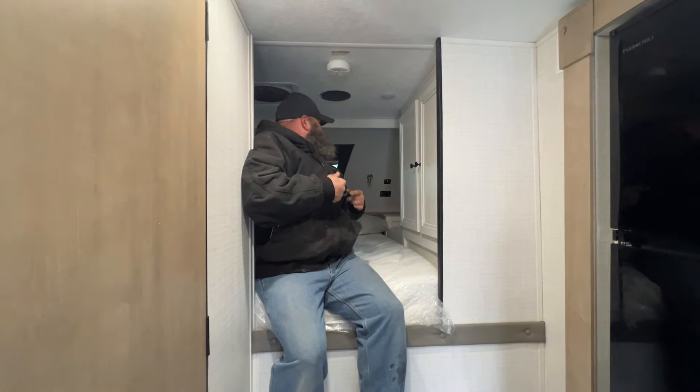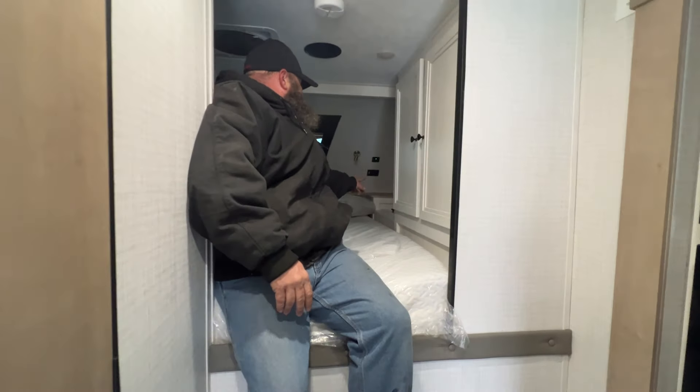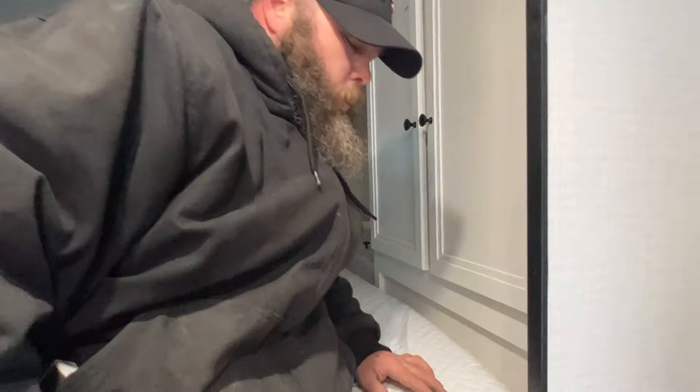You do also have storage up here on the sides of the beds as well.